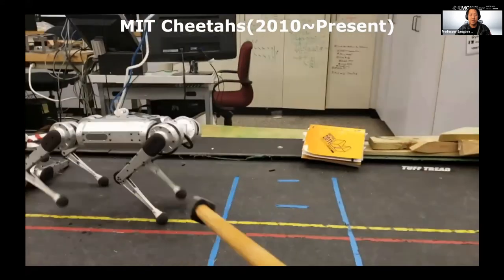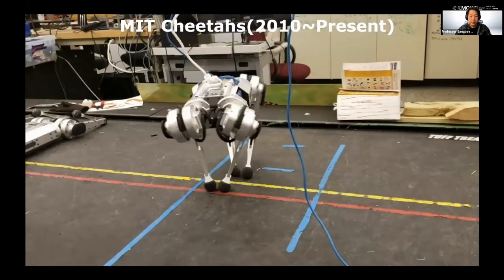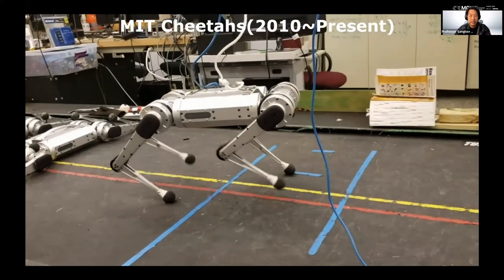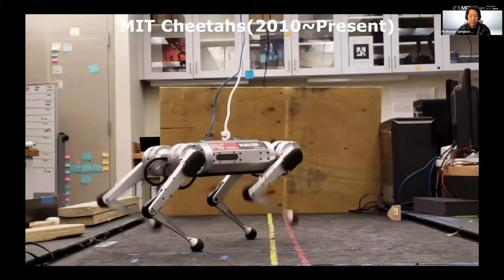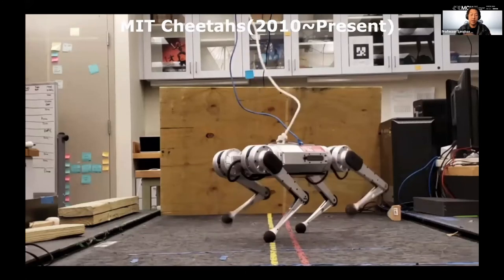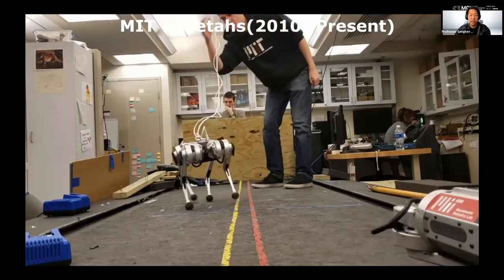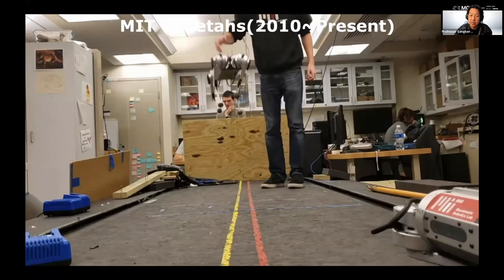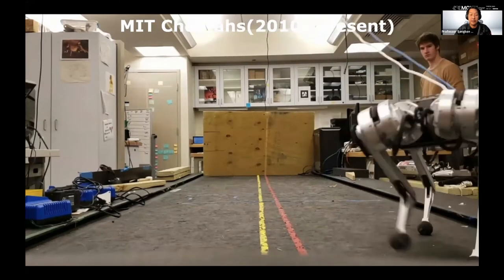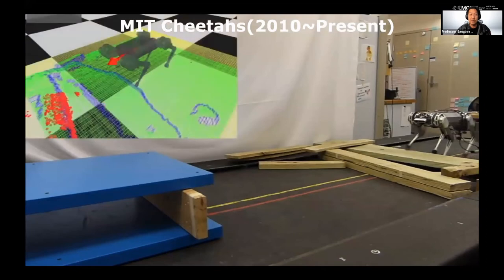This is Cheetah 3. This video really shows how important proprioceptive sensing is. This robot is actually blind — it can sense ground differences and adapt the controller. Thanks to our custom motor, the robot can jump on a table. The electric motor is about 100 times more powerful than a human muscle, yet if you implement a real robot, it's not nearly as good as a cat. There are a lot of things we have to do right.